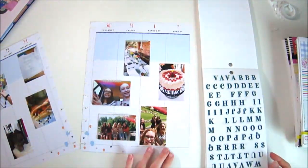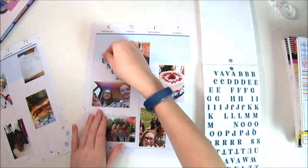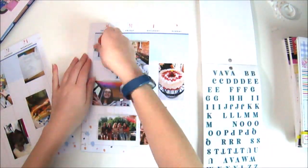Now I'm going to go in with some sticker books. I'm using the navy blue student sticker book to use these fun alphas and I'm going to spell out 'brunch.' You will see me write with my finger 'brunch' because I wanted to make sure that I spell it correctly — and I did.